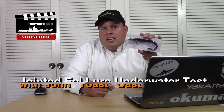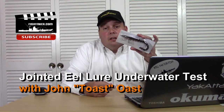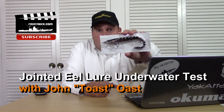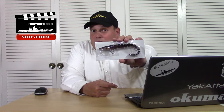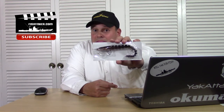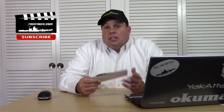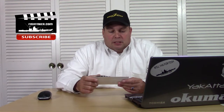Hey guys, a few days ago I did a little live feed on this — it's a multi-jointed hard plastic eel crankbait. I did get this thing out on the Water Wolf and got some underwater footage. This thing's a winner. If you missed it, go back onto the Fishyacker YouTube series and you'll see when I actually open this one up.